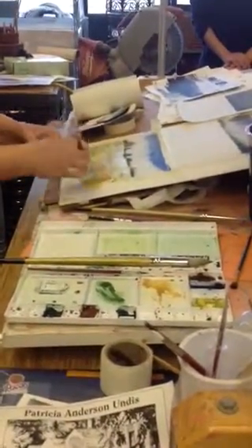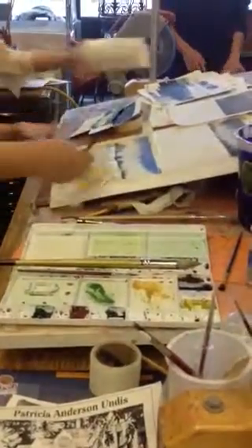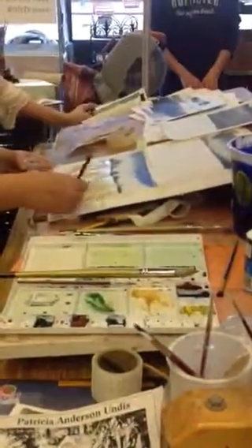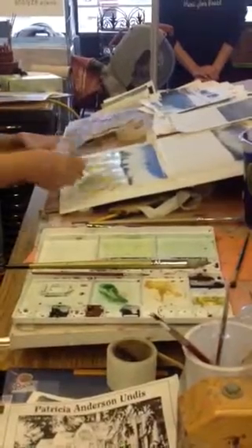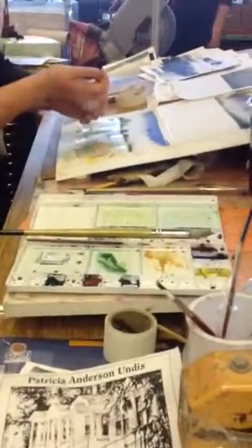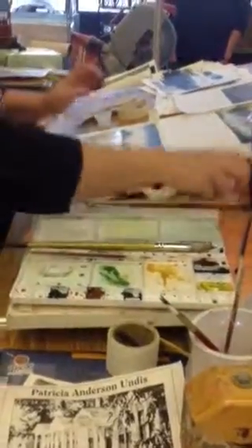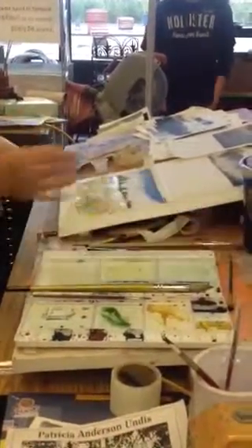I could do some Sgraffito — that will help create some larger shapes in the front. You can also find other things to Sgraffito with. Just try to make them natural. And then before it dries, I'm going to put big salt in the front — there's some really large salt in there. And then I'm going to put the regular salt in the middle, and then the popcorn salt more in the back. All right, and we'll just let that dry.